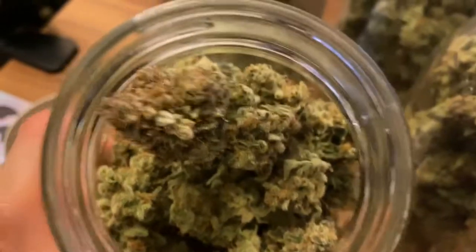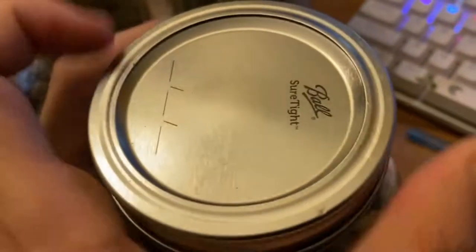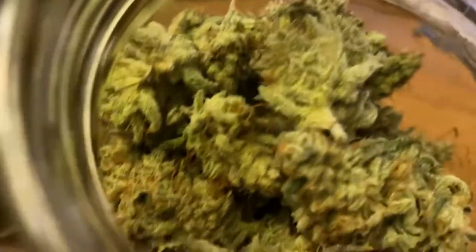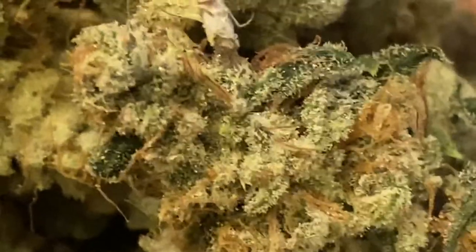I'm just super excited about this. When I was drying I was like, damn, I'm not sure if it's gonna be that good, but then once they dried and cured — yeah, it just made it all worth it. Like, damn, this is the best harvest I've ever had, so I'm pretty excited about it.